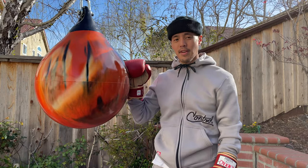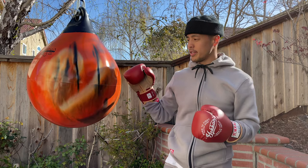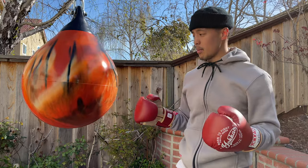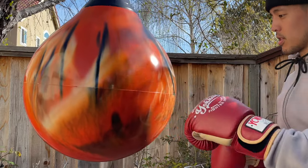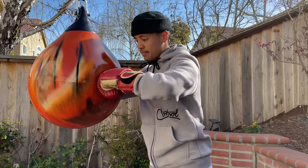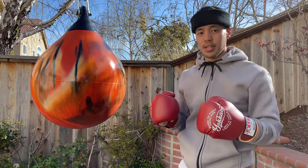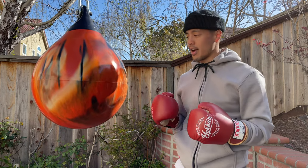I'm going to start by saying this is my favorite bag to hit. The reason why these bags are so fun is because of the hydro technology — the bag is filled with water, which makes you really able to transfer your power into your shots. As you can see, the indentation I can make through the bag has no repercussion to my joints. Everything I put in goes in, and the bag takes a shot like no other bag I've ever hit in my life.